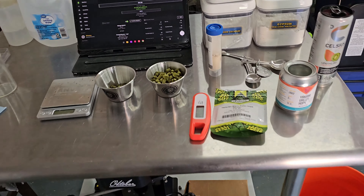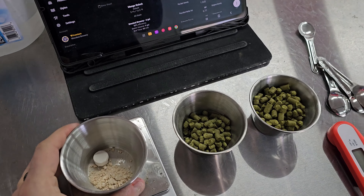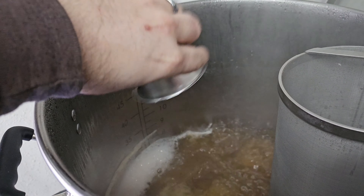Hey guys, Matt here, Red Brewery. We have a beer to try, and the foam has already died down from the pour. But first, we're going to get into some brewing footage that I took brewing this last month. So let's go check that out, and then we'll get into this. See you in a minute.